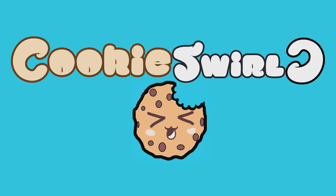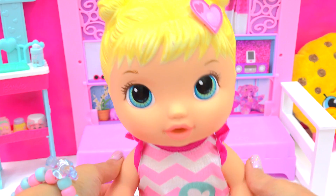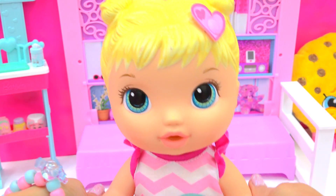Cookie Swirl! Aw, Bailey, you're so cute. I love babysitting you.